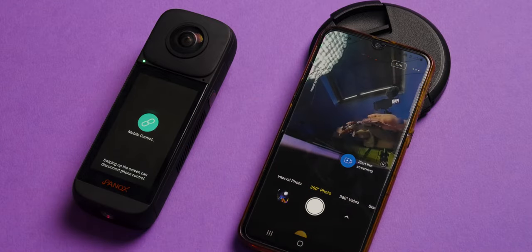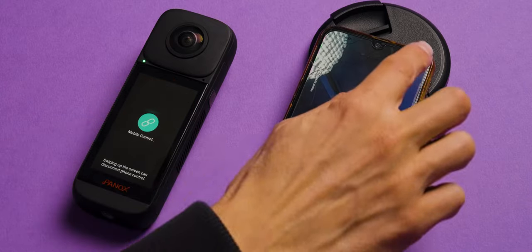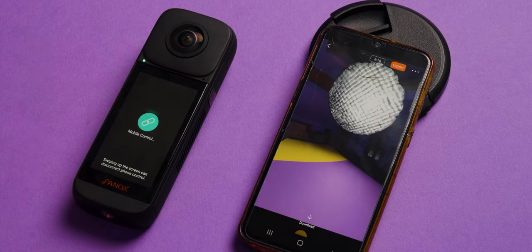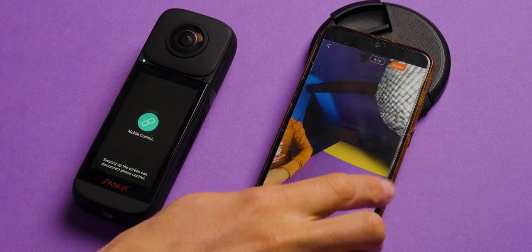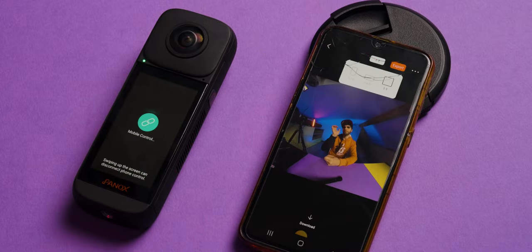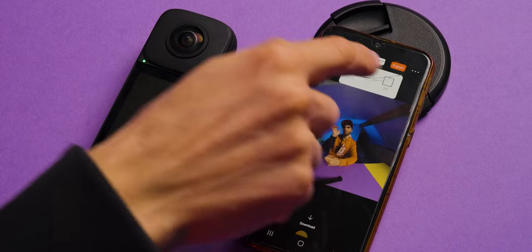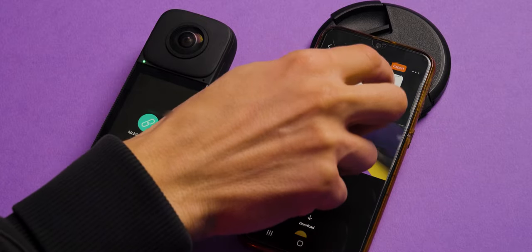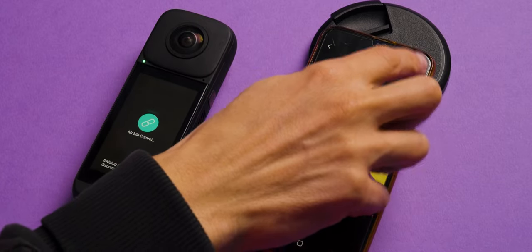Through the app you can control the camera, start recording, change settings like resolution, re-watch your videos if your phone supports it, change the aspect ratio for social media, and export directly from the app. That's how you connect your Panox V2 to the app — it just takes a little practice but it's a lot of fun.